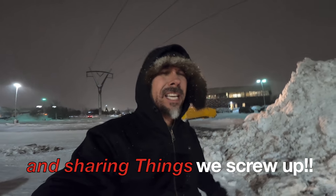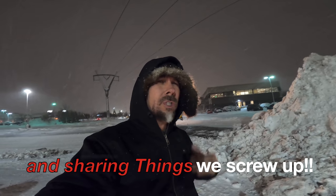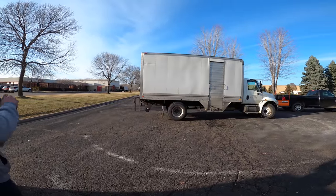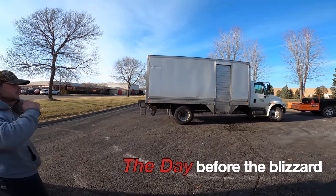Alright you guys, we've got a massive snowstorm coming our way and today we're going to be going behind the scenes to show you what we do to prepare when we have a blizzard — when mother nature is basically going to take a big dump on us. So without wasting any more time, let's get into today's video. I don't have any forks open — better late than never.